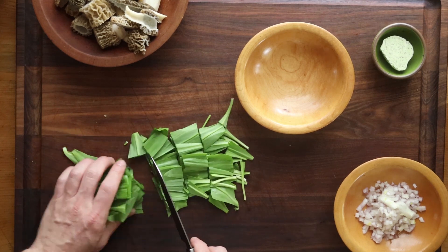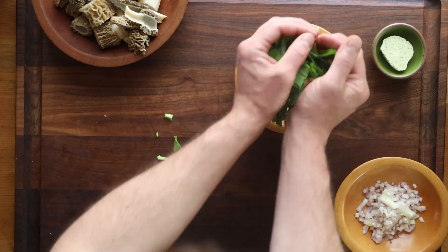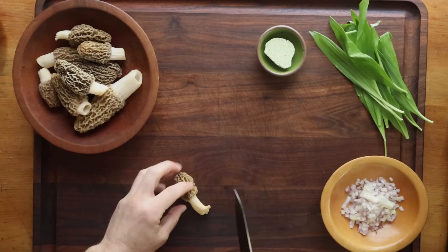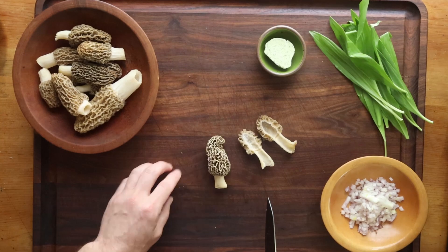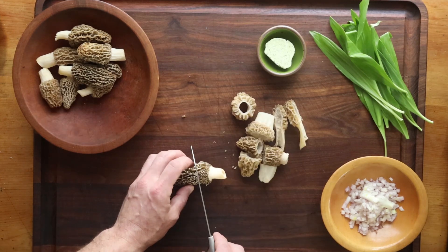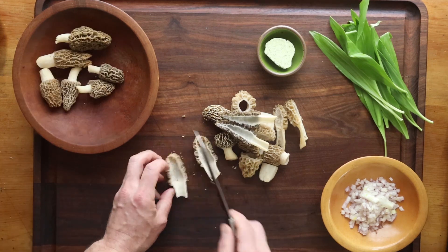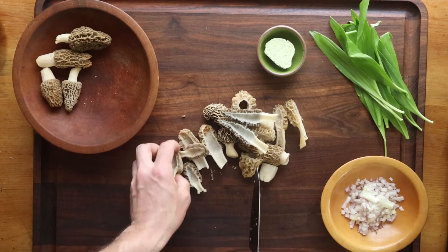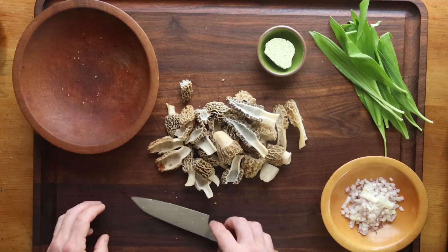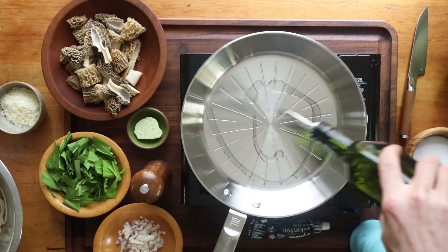You could use a number of different pastas here. First thing we're going to do is just cut up some ramp leaves. I have some morels that I've cleaned — I have a separate video on cleaning morels if you're new to it. I've really been enjoying scrubbing the bottom of the stem with a toothbrush; it works really well. As far as size, this is open to your personal preference and the size of your morels. Morels can be huge or small. You can do them whole or cut them in half.